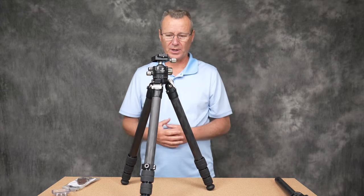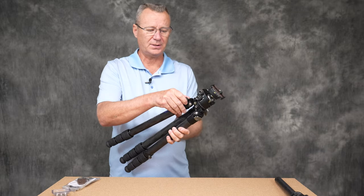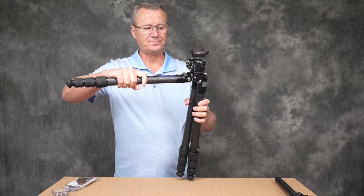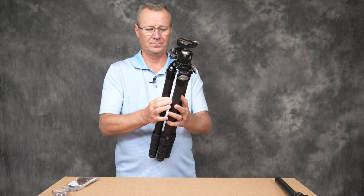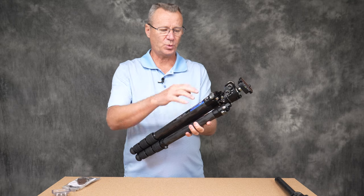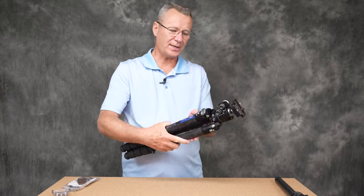The legs have some unique locking mechanisms — a little different from what you might be used to; you just pull them out. One thing I like is that when the center column is installed, the legs collapse tight against the column, so it's not bulky or wide in circumference. I really like that feature.